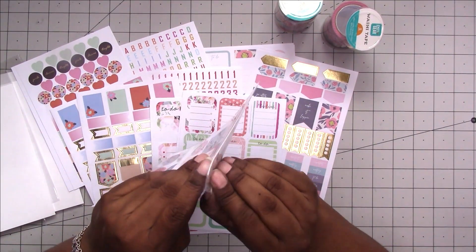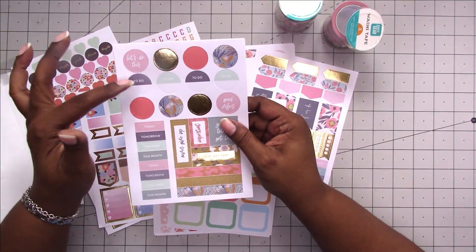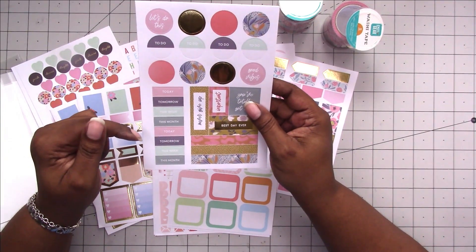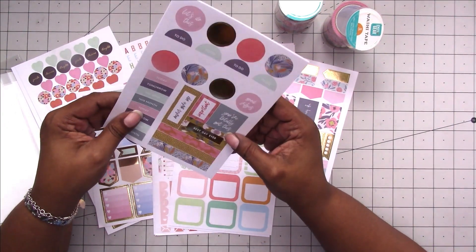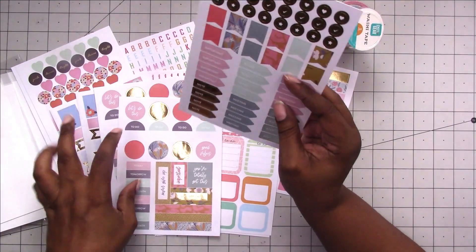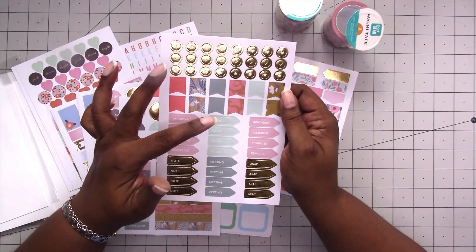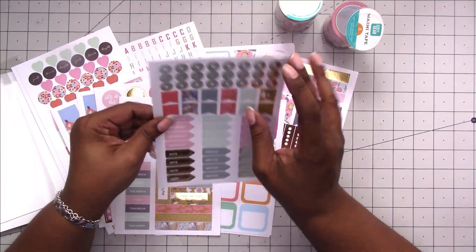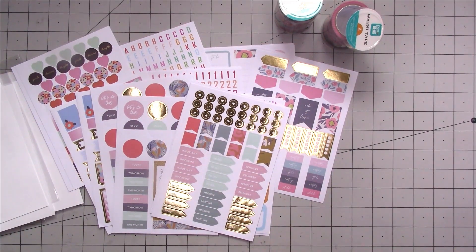Then here is another one. It says 'let's do this' and 'to do' in circles, with headers like 'today,' 'tomorrow,' 'this week,' 'this month.' It repeats and includes 'never give up,' 'important,' 'you've totally got this,' 'best day ever,' plus some faux washi strips — two sheets of that. Then two sheets of very basic icons, flags, and headers: 'important,' 'to do,' 'remember,' 'reminder,' 'note,' 'meeting,' 'ASAP.' They use a lot of gold foil.